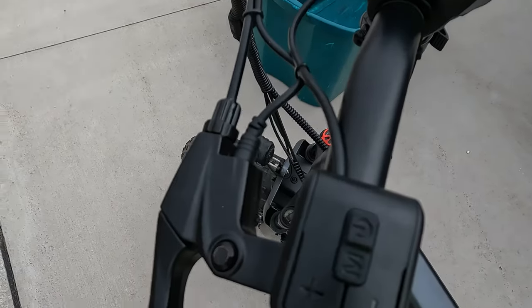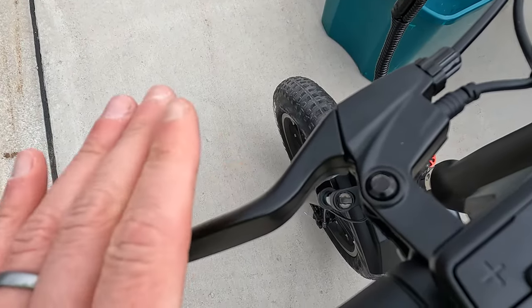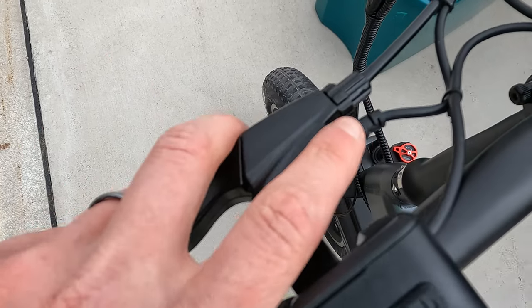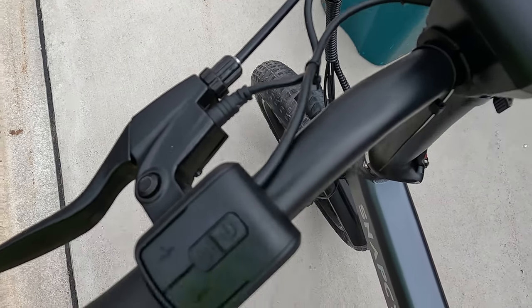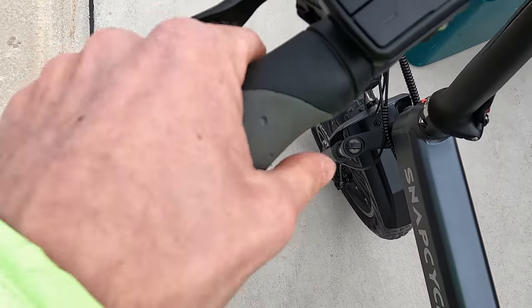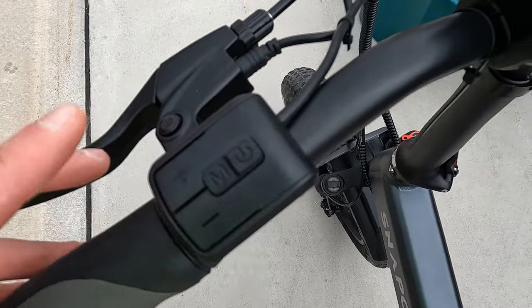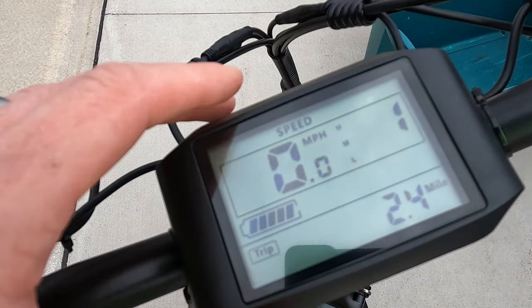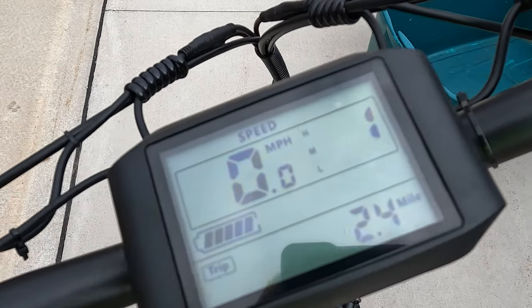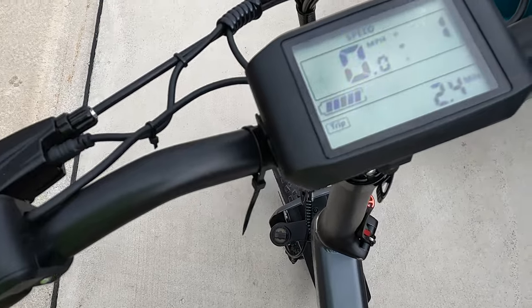Moving on to the cockpit — I already talked about the unbranded mechanical disc brakes. They also have unbranded levers up here, though there are motor cutoffs as we see on almost all electric bikes. We have some rubber grips on the SnapCycle S1. We have the power button right here and we have this monochrome display. I do like that this display is nice and large. There is an M button that's going to change settings on the display.